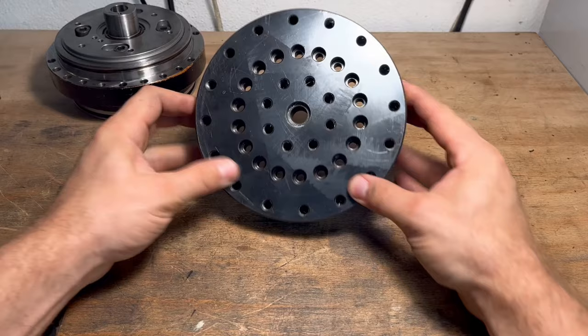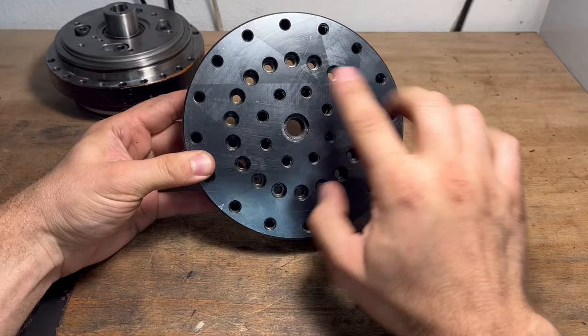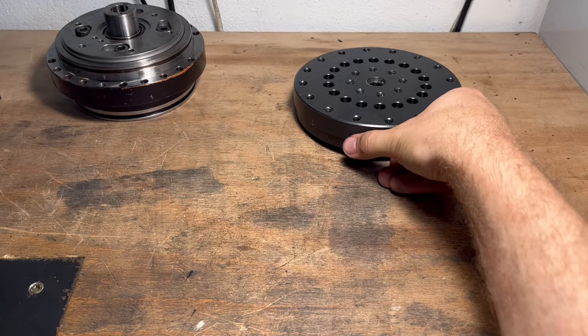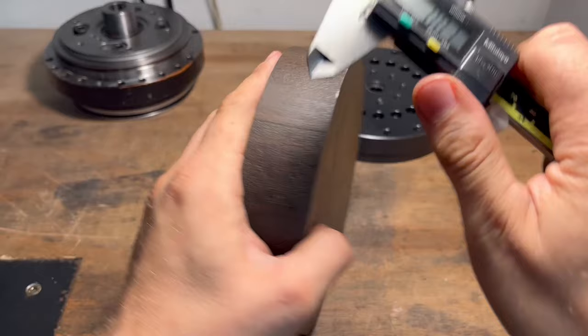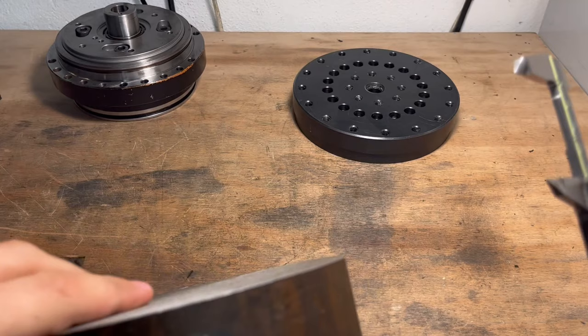When I built the initial plate, I thought that having lots of threaded holes would add more versatility. Unfortunately, they just collect more swarf. Therefore, the new faceplate will be much simpler with just two features: it should be able to hold a vise and a front-mounted 3-jaw chuck. I'm going to use this chunk of chrome moly for the new faceplate. It's a bit thicker than I need, so let's make some chips.